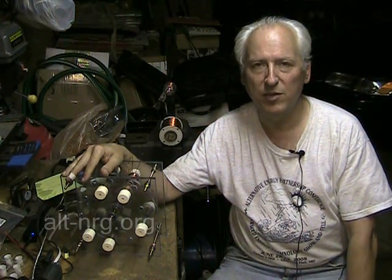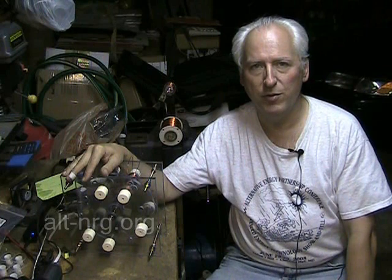Hey everyone, Zero Fossil Fuel. Today is Sunday, May 29th, 2011, and this is an update from the lab on the Müller motor replication inspired by Romero UK.